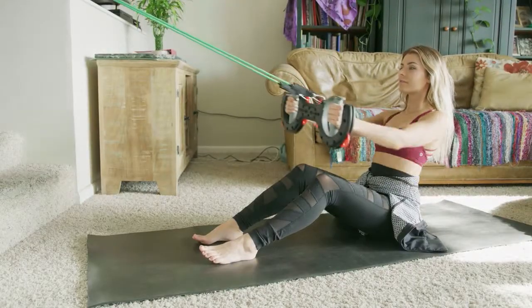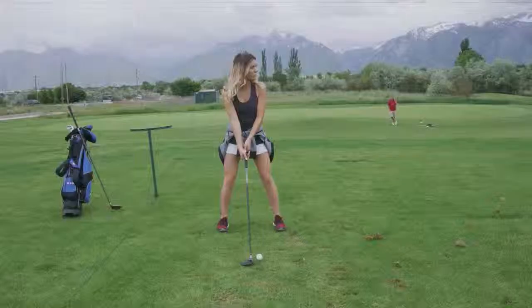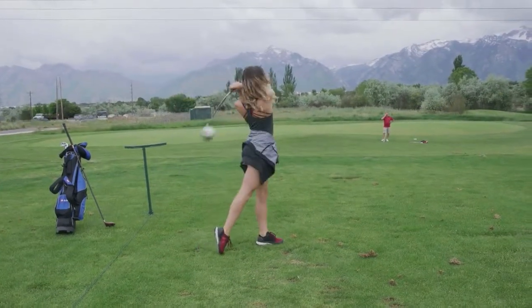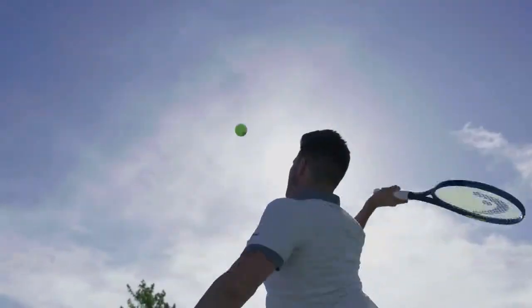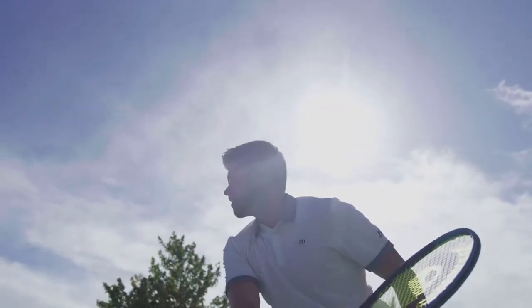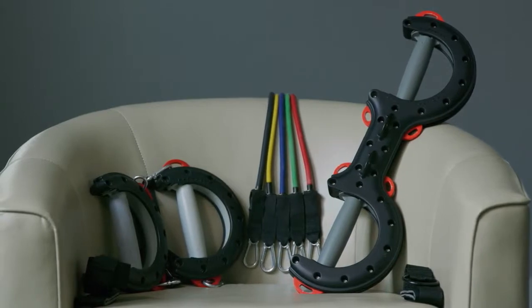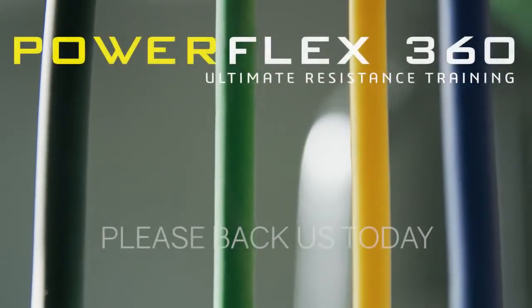So whether it be for routine workouts, use in muscle rehabilitation, refining your swing, or getting fit for whatever sport you do, PowerFlex 360 is the perfect fitness tool for you. Enter a world full of natural motion strength training into your life by backing PowerFlex 360 today.